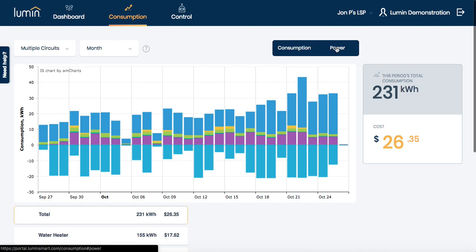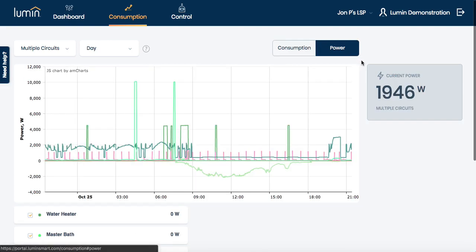Digging a little deeper into the data — and this is where things get even more interesting — we can actually see the electronic signatures of each appliance individually. This level of detail allows Lumen to detect appliances that may be starting to fail and provide accurate efficiency ratings for your appliances, including notifications when it might be time to replace an old or failing appliance.